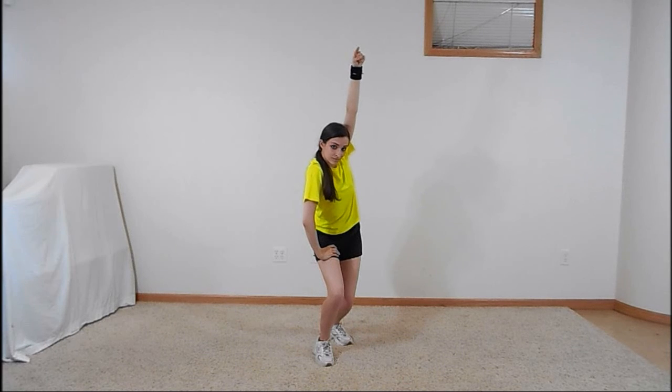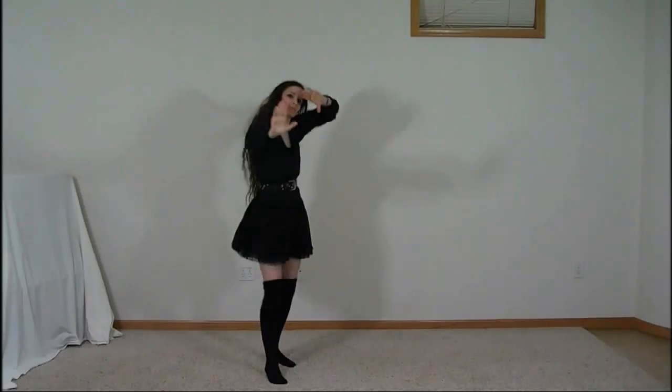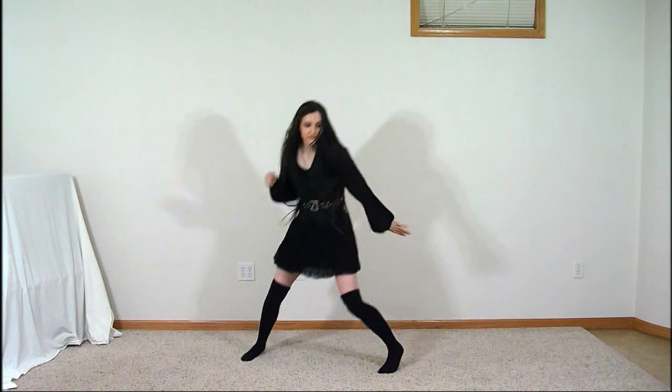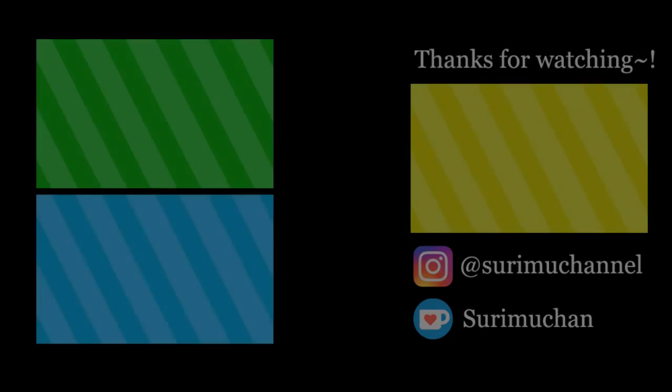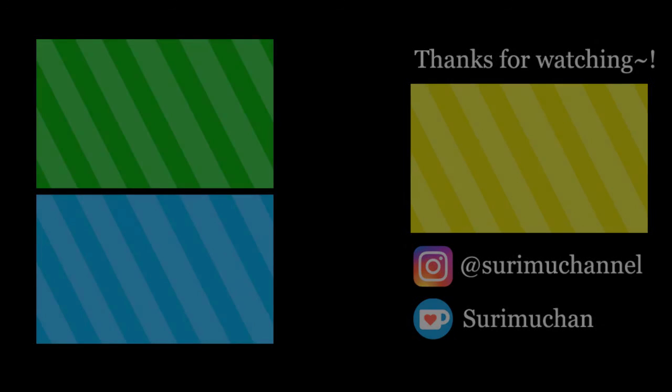Hold this pose for three counts, then jump slightly to separate your feet as you extend your right arm straight out toward the camera, palm facing the camera and fingers spread out. Feel free to move your left hand and transition your right arm.